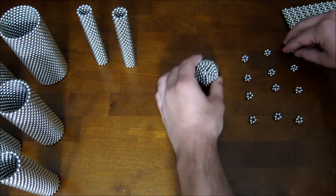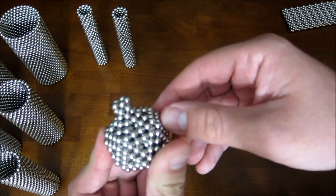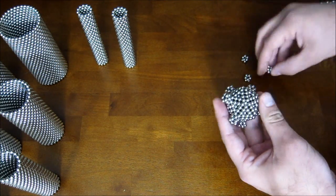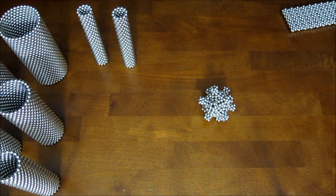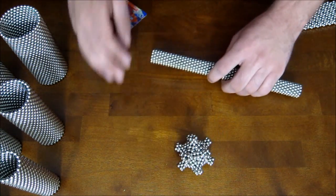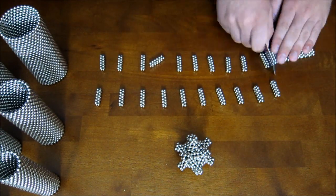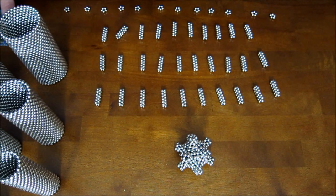You want to go ahead and add each piece on the pentagonal corner of the core, just like that — you do that to all twelve corners. Now you want to take these rings of 12 magnets and flatten them out and cut them up into long straight pieces.